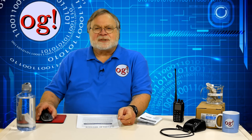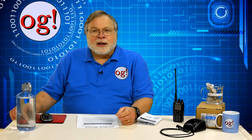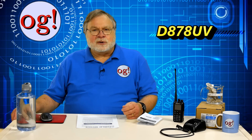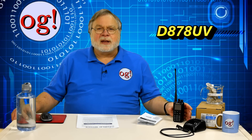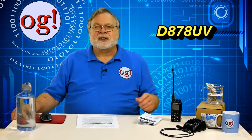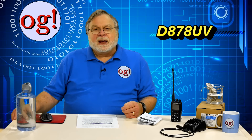Duane Rees, N6DMR, the AnyTone USA technical representative, asked me if I'd like to review one, and I jumped at the chance. The D878UV has GPS and APRS features also. The D means digital, in this case DMR, and the UV means it's dual-band, supporting both the VHF or 2-meter, and UHF or 70-centimeter bands.